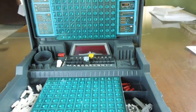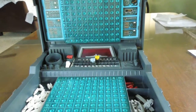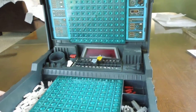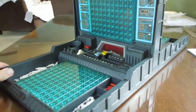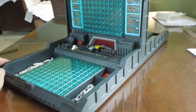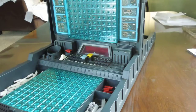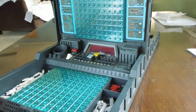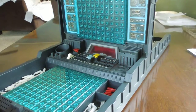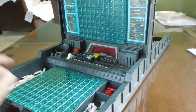Good morning, everyone. I have something here I thought some people might be interested in seeing. This is an Electronic Battleship game. I know everybody probably has heard of the game Battleship. The original version was just two grids and a little folding case — each player had one. This one came out in 1977, and it added some sounds and a light to the game. Later they came out with an Electronic Talking Battleship game.